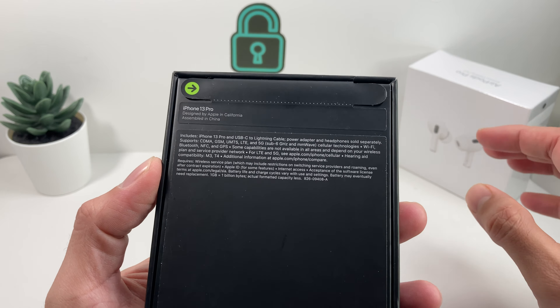So if you're getting this one here, as you can see, this is the 128 gig model, which costs around $999 plus taxes, depending on your state and wherever you buy it from. So let's go ahead and start the unboxing.